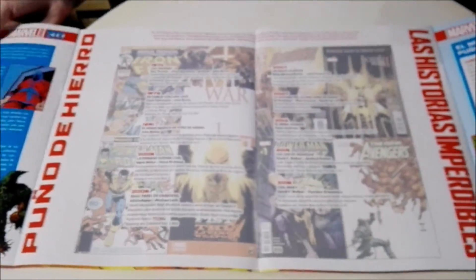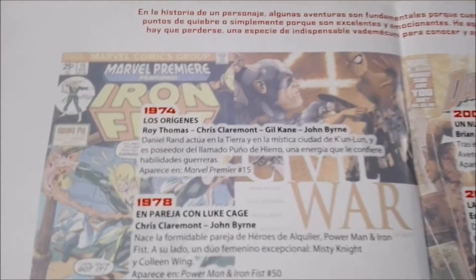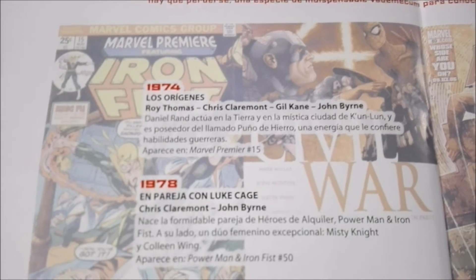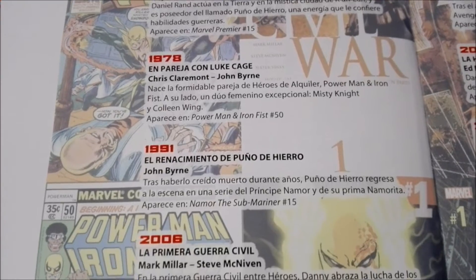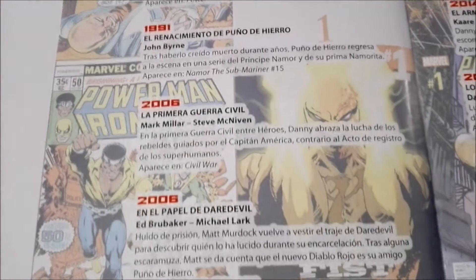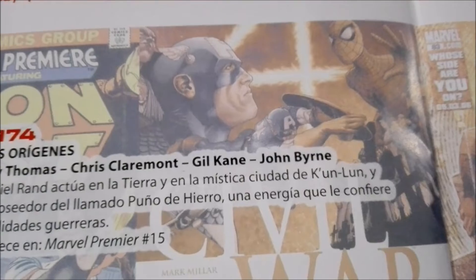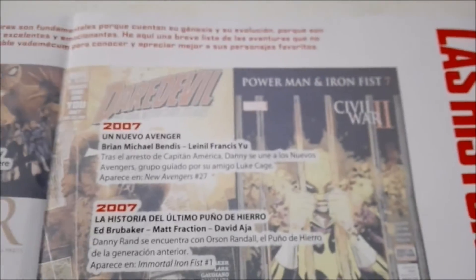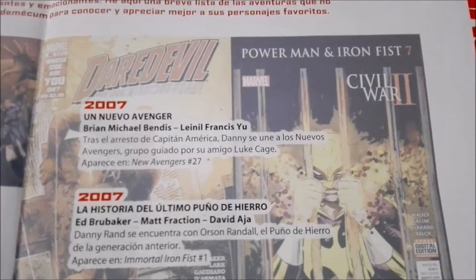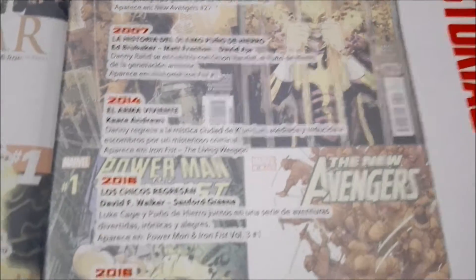Here in the middle we have the timeline that goes from 1974 with Roy Thomas, Chris Claremont, Gil Kane, and — not sure how you pronounce the last name, reading upside down — and then it goes all the way down to 2016.